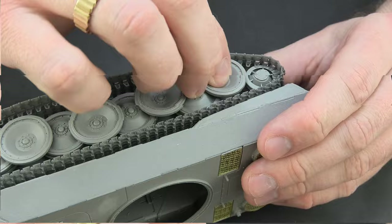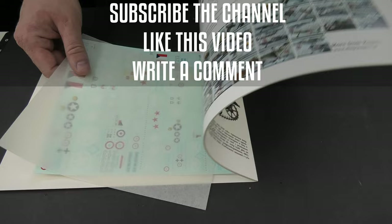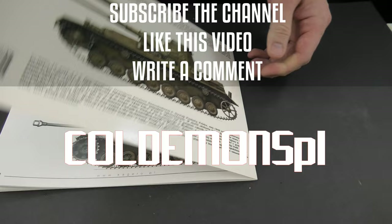Today I have a little present. If you want to take part in the giveaway and have a chance to win, just subscribe to my channel, like this video and write a comment saying 'DemonsPL.' As always, I will inform the lucky winner on Monday. Good luck!